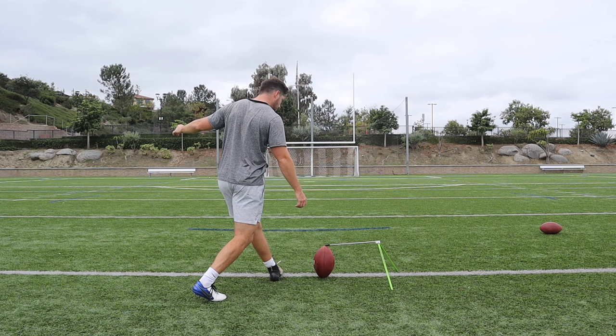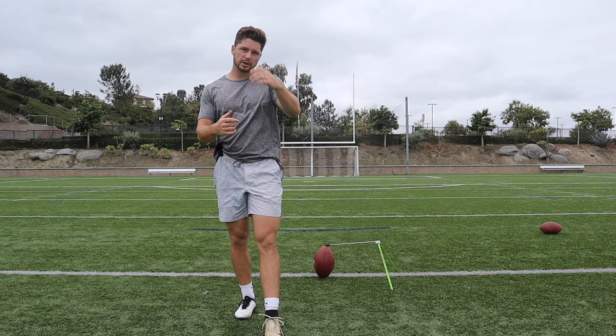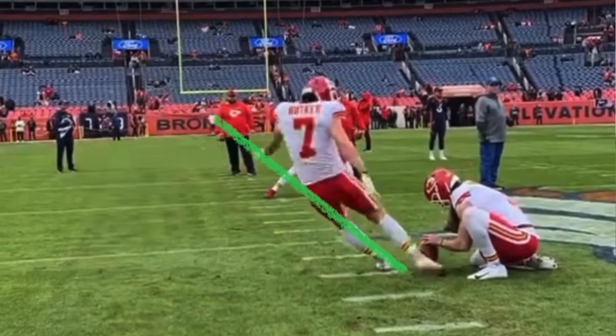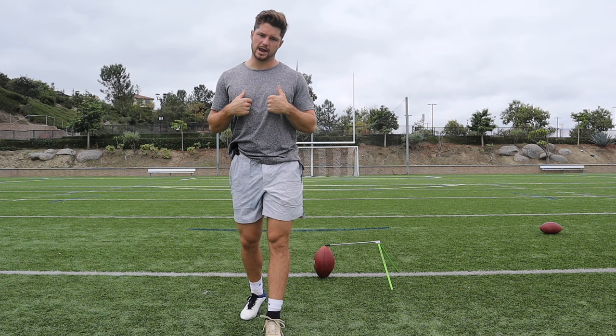Just by having more body lean, we're going to have better contact and gain more power. If we look at some of the best kickers in the NFL — like Justin Tucker and Harrison Butker, the ones that kick the farthest — they have a lot of body lean. Not everyone is going to have that much body lean. It's different, it's case by case for a person.